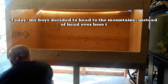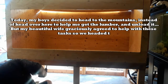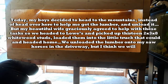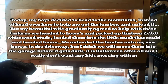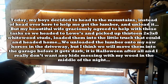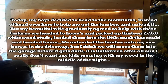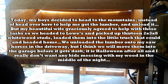Today my boys decided to head to the mountains instead of coming over to help me get the lumber and unload it. But my beautiful wife graciously agreed to help me with these tasks, so we headed to Lowe's and picked up 13 2x3x8 foot whitewood studs. Loaded them in the little truck that could and headed home. We unloaded the lumber onto my sawhorses in the driveway. It is Halloween after all, and I really don't want any kids messing with my wood in the middle of the night.